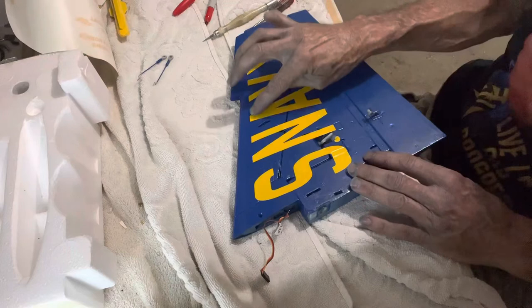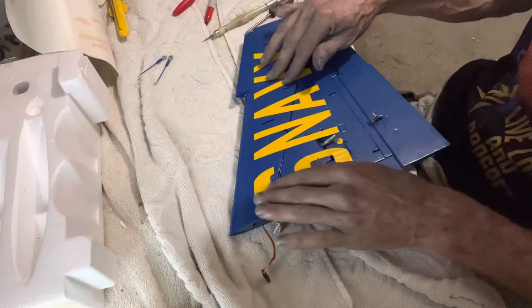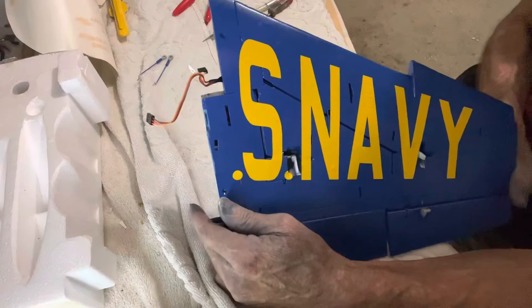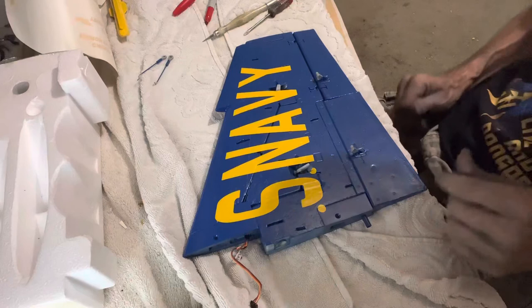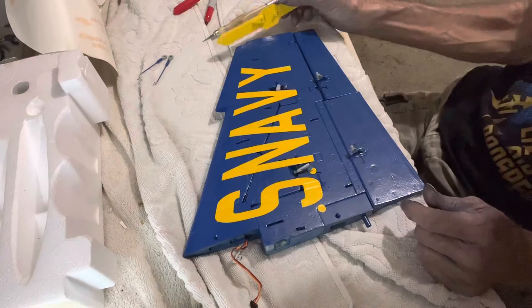There are about five panel lines that go right across the top - try not to cut anything, just push it down in there a little bit, put a little bit of pressure on it. There's our S Navy. I still have to put the U on after I get the wing on. And again, we're just a little bit light on color - just a little bit. I don't know if it'll matter.